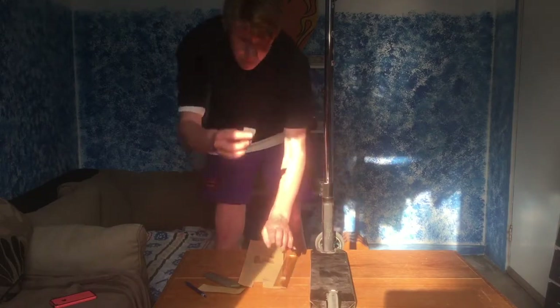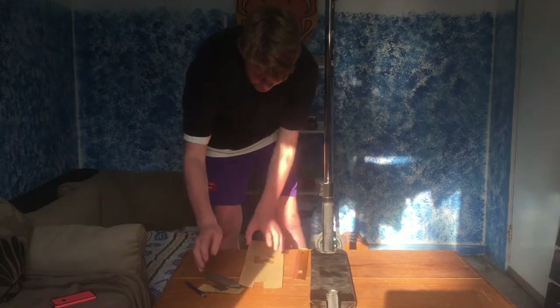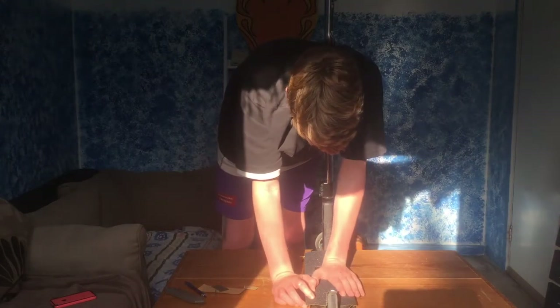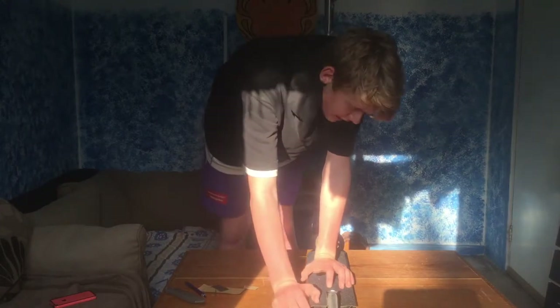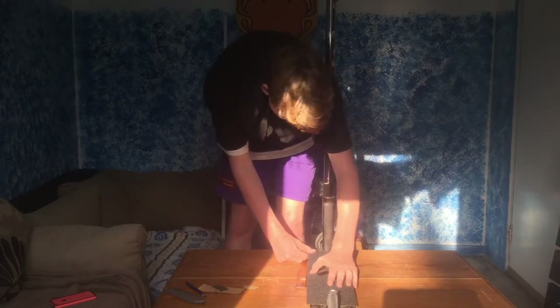We've popped out this grip tape just like that. Now all you have to do is go like this - basically stick the grip tape on. I'm just going to peel it off. Get your grip tape and peel it - it feels so nice.